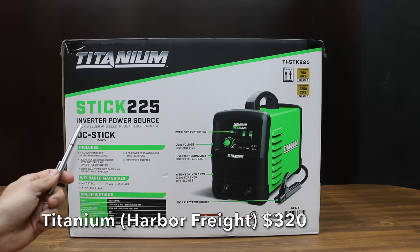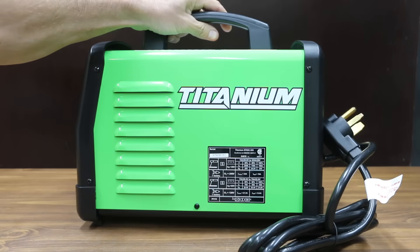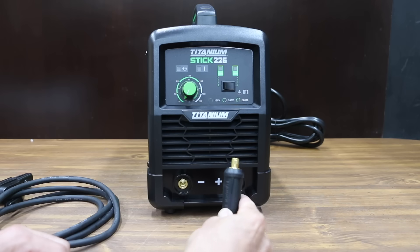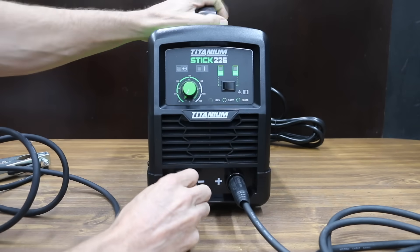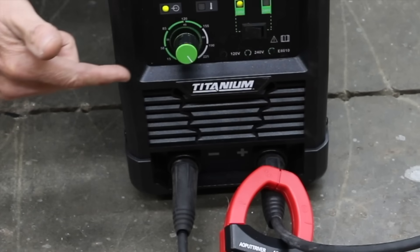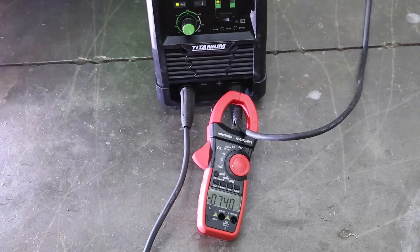At $320 is this Titanium brand stick welder sold at Harbor Freight. It uses inverter technology for better arc start and weighs 16.5 pounds. Dual voltage 120 and 240 volt — up to 70 amps at 120V and up to 225 amps at 240V. The power cord is 8 feet and both ground and electrode holder cables are 10 feet, quick and easy to install. Made in China, the Titanium weighs 16.67 pounds. At max 70 amps, it delivered a hot start at 83.7 amps then settled to around 74.